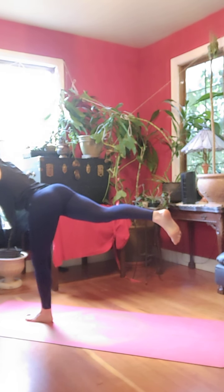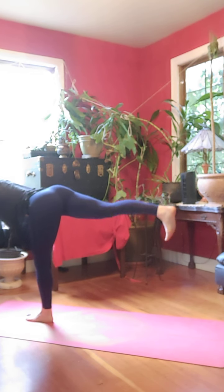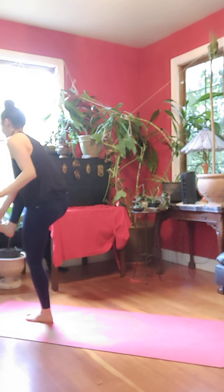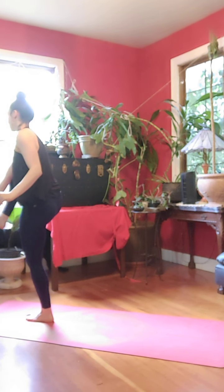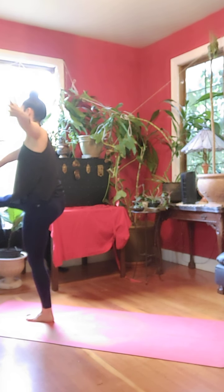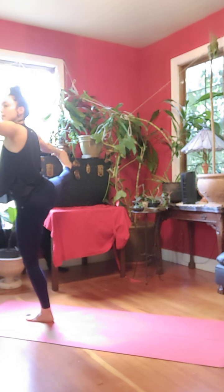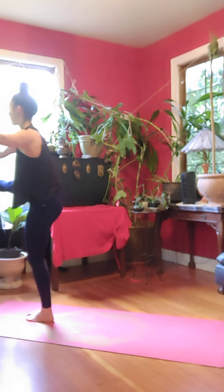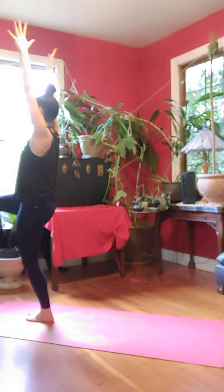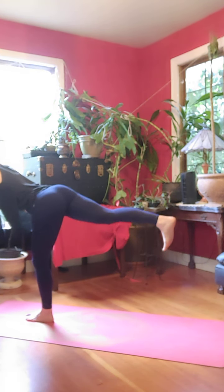Exhale, kick off. Warrior three, square off your hips, flex your foot. Inhale, right knee to chest. Peace fingers around big toe. Inhale, extend right foot forward. Inhale, open up to the right, look left. Inhale, bring it back. Release, hold. Three, two, one. Slowly swing your foot back. Return to warrior three.